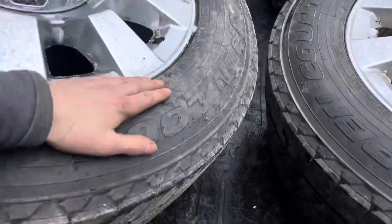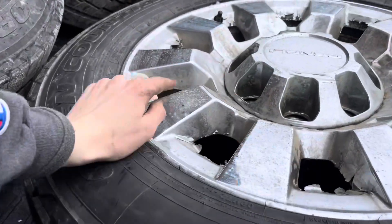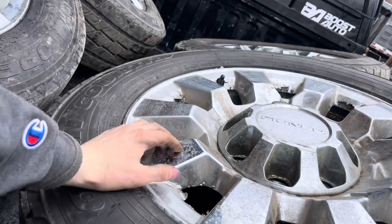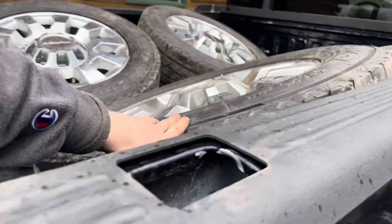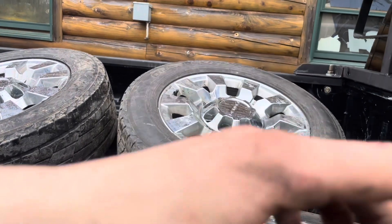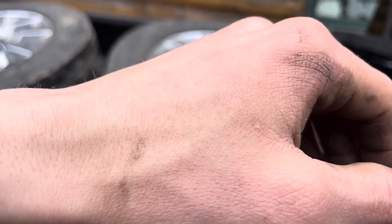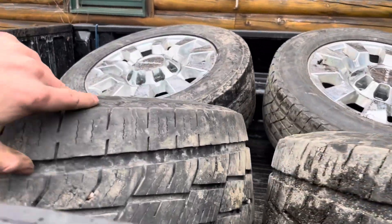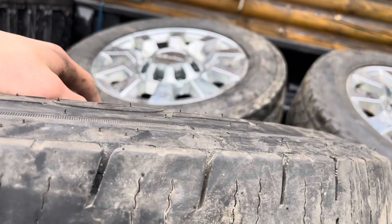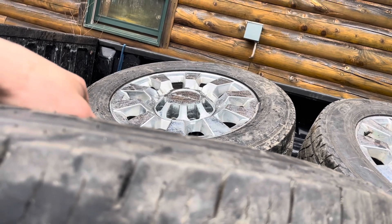They're still leaking so they're gonna go to a local shop. My buddy said about $100 to get them mounted and balanced. He lives about 45 minutes away so it wouldn't really be free with diesel costs, so I'll probably just bring them to a local shop, get them demounted, and then go around the bead with a wire wheel or heavy-grit sandpaper.